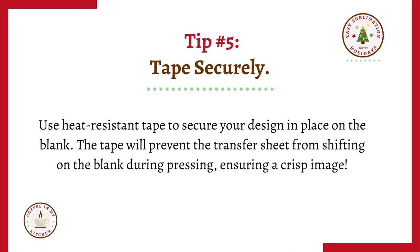Tip number five: tape securely. Use heat resistant tape to secure your design in place on the blank. The tape will prevent the transfer sheet from shifting on the blank during pressing, ensuring a crisp image.